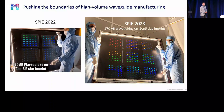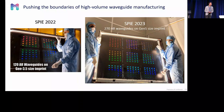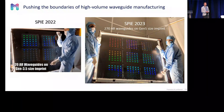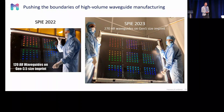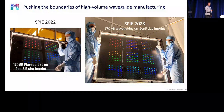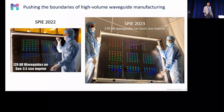This year, we are showing a 9-up replication on Gen 5 size. In this case, we are making 270 waveguides in one single imprint pass. We believe this is the path forward to mass manufacturing, if the quality is good — and this is what we'd like to discuss today.